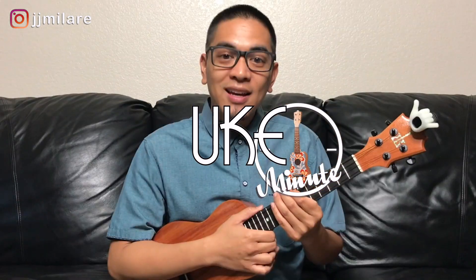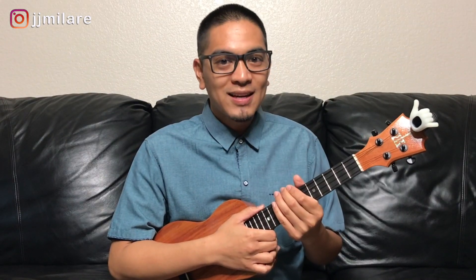Aloha! Welcome to Youk Mainu, your little lesson for today. In this video, you're going to be playing the E chord on the ukulele in four positions.